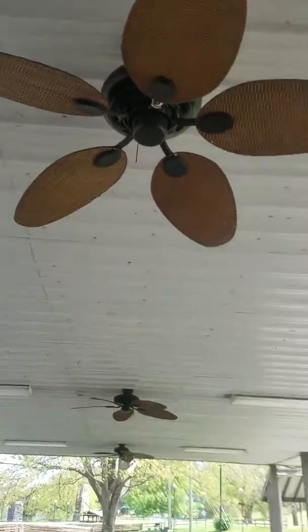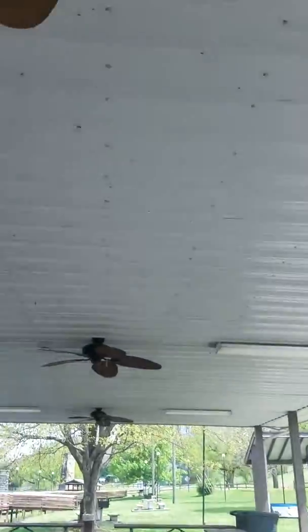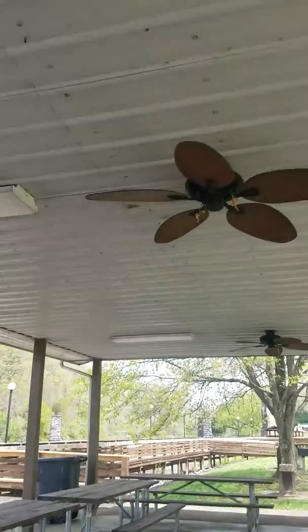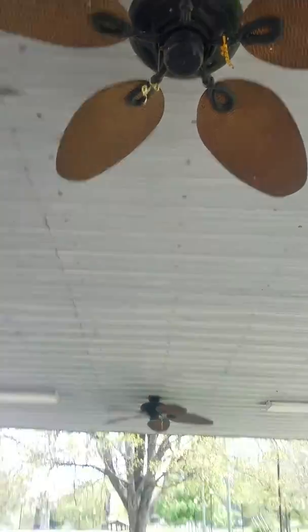Hey guys, you know what these are of course. These are Harbor Breeze Tiemans — Tailmans, whatever you want to call them. I cannot reach the pull chain, but luckily there's a thing to turn all the fans. This is the only one on a down rod for some reason. All these others are flush mounted. One of these guys have a broken pull chain, I think.